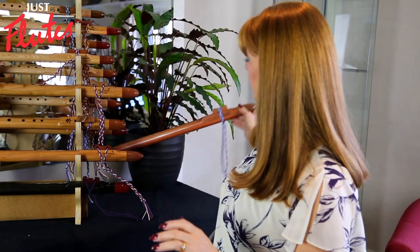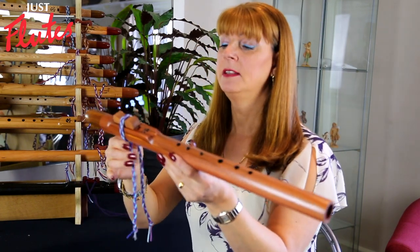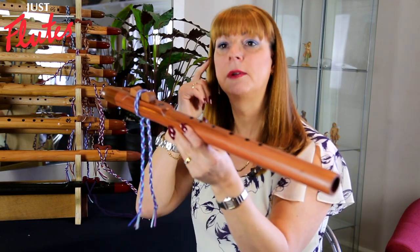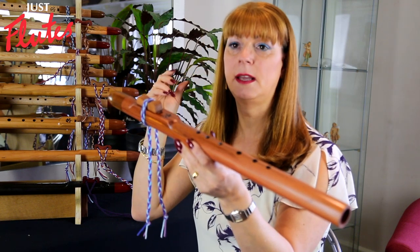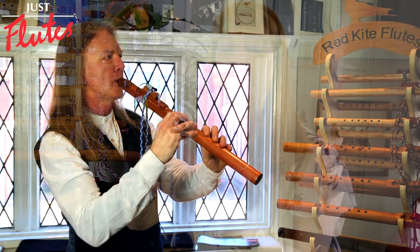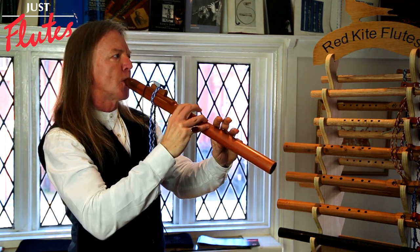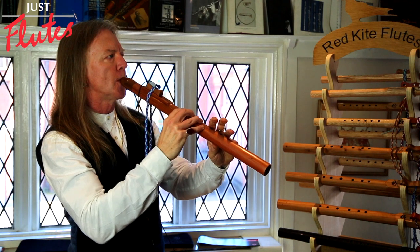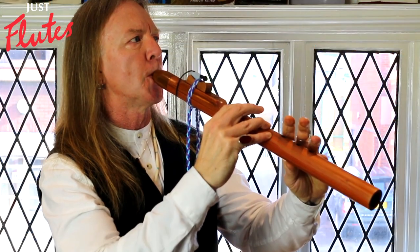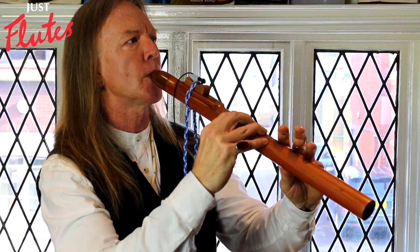Another one we have is called Wellingtonia, or giant redwood. This is traditionally an American wood, but they started growing them in the UK around the 1800s to line the driveways of estates. When you see those big trees lining driveways, quite often they're giant redwoods. The heartwood has a beautiful red colour; the sapwood is white. The red part here is the heartwood, and it's very mellow because it's very light compared to the others.